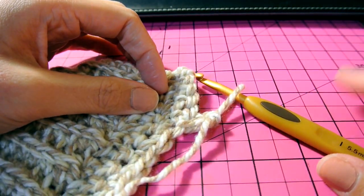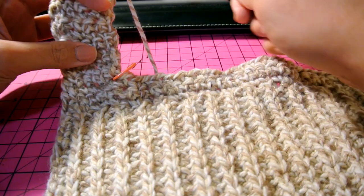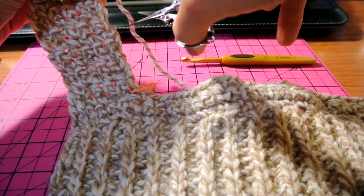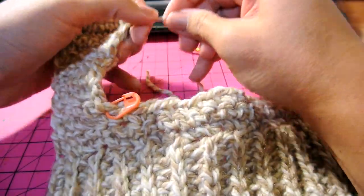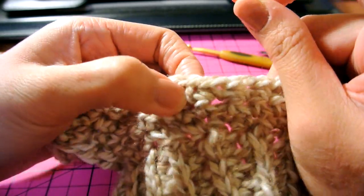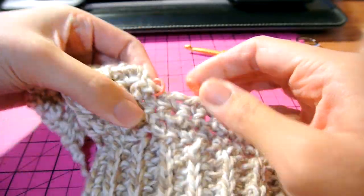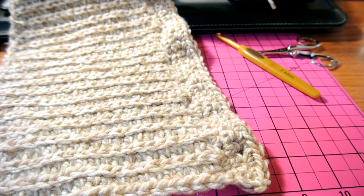We're going to turn our work and do those five stitches again for at least ten rows. Then I'm going to close off — just snip and close it off. Now we need another stitch marker and we're going to count four stitches — including this one: one, two, three, four — and slip the stitch marker in there.